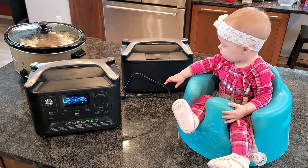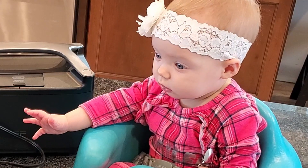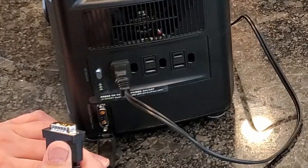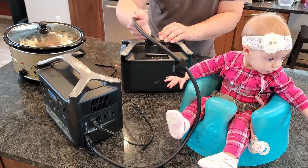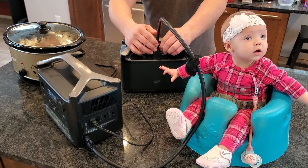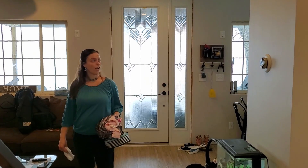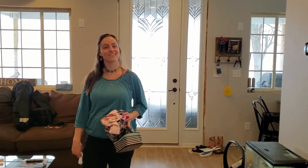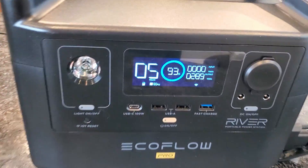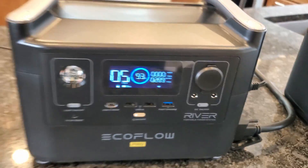Let's go ahead and add our expansion pack and see how long that increases our run time. Right here is where we connect the extension cable, and the other end simply plugs into the top of the second unit — and it looks like it automatically connected. Now we have it on the high setting and even on high it's showing us it could run for another five hours at 289 watts currently drawing.